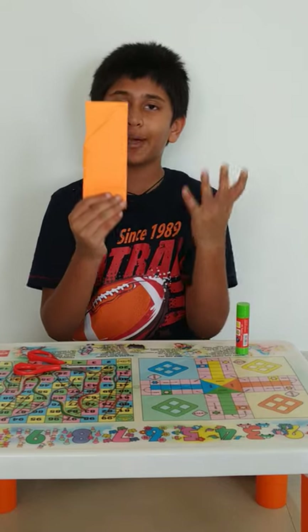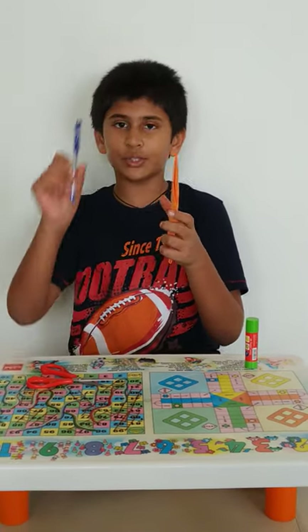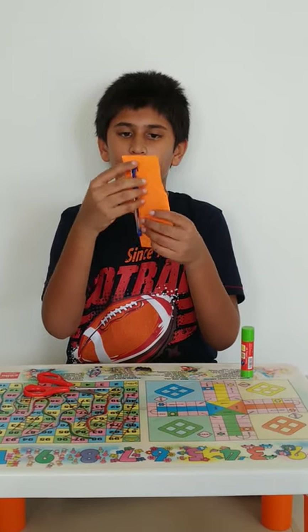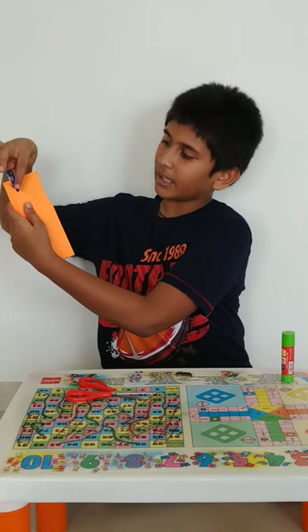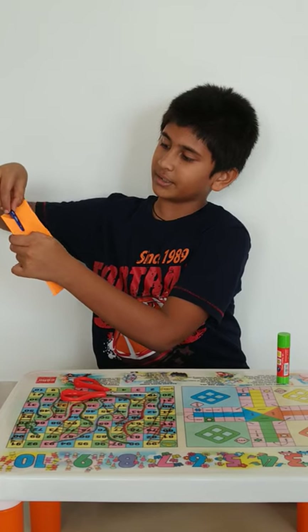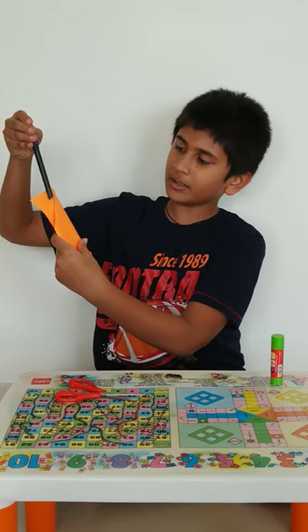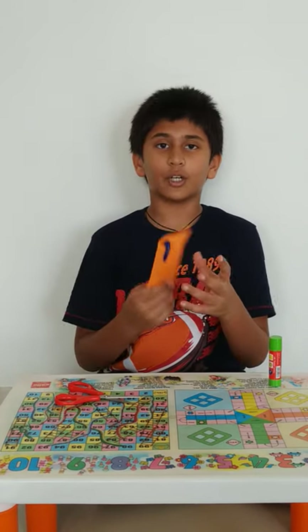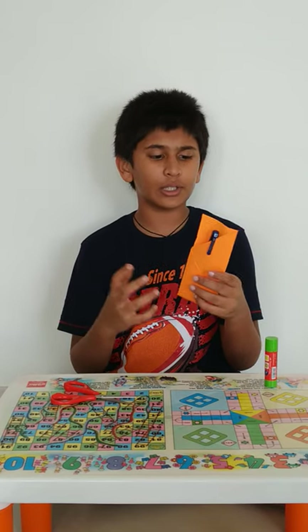So now the pen holder is ready. You can take one pen and put it in this side — put the pen inside and this part will come like this. You can also put a pen on the other side like this. You can also put pens, pencils, or erasers in this holder.